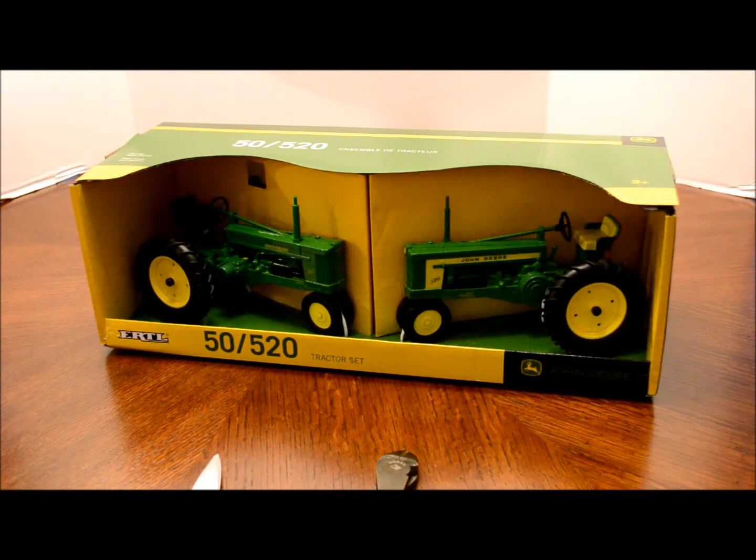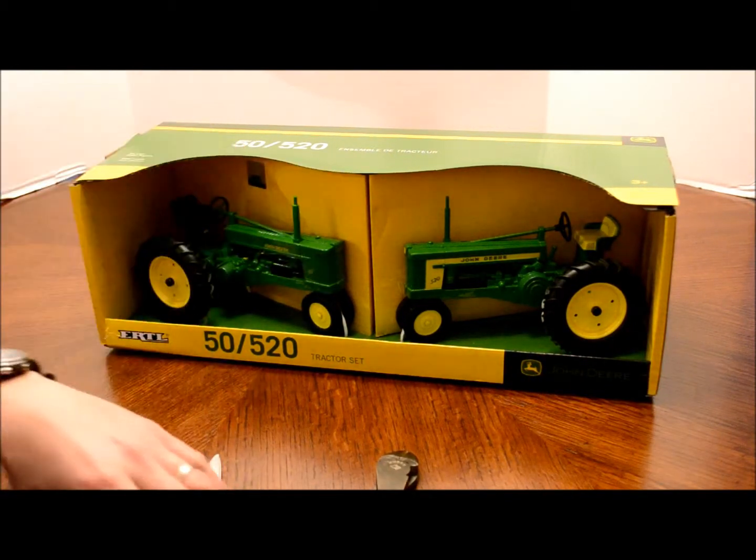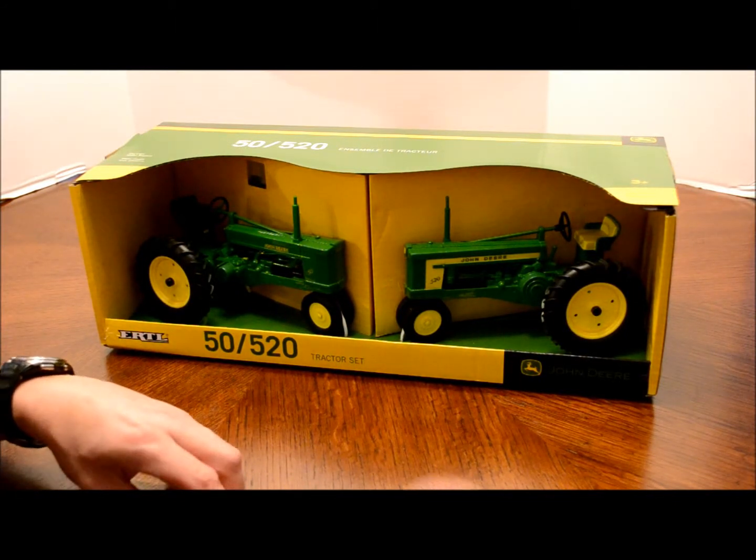Today I'm going to do an opening of a toy set or a collectible set. This is the Ertl John Deere 50 and 520 tractor set. This is 1/16th scale and it's die cast. It's about two feet long for the box. This is for my personal collection, but for anybody thinking about buying one, I thought I'd show you what they look like, so we're going to go ahead and do the opening.